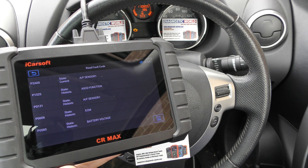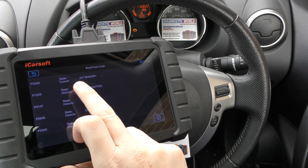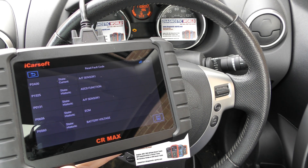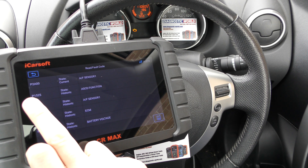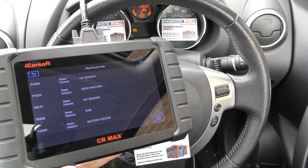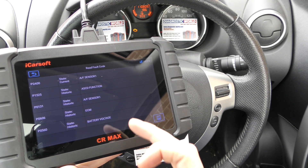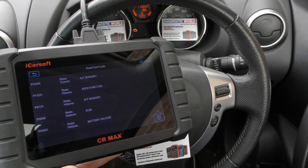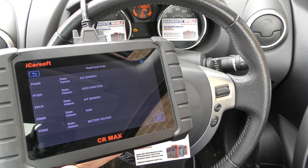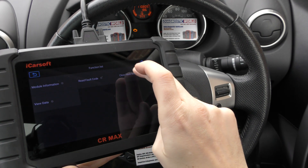We'll go to read fault code. It's giving us five fault codes here. The top one is current, the rest are historic, so we're only really interested in the top one. We believe it's a problem with one of the O2 sensors, so we're going to change that over. Once we've changed that over, that will allow us to go in and reset the check engine light. We haven't actually fixed the problem at the time of making this video, so I'll show you what happens if we do try and clear the fault.